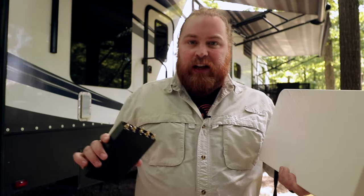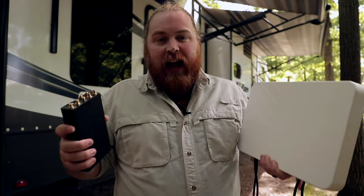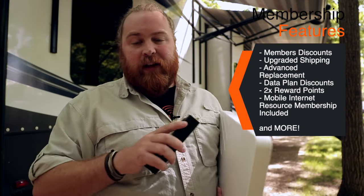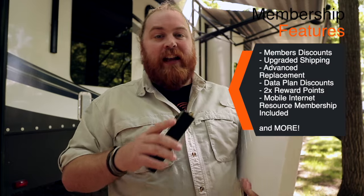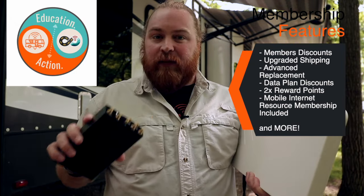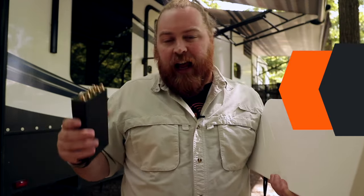This has been a quick overview of the Insider Bundle and its features. For more questions, we have a great resource available to members. Member perks include discounts on hardware, discounts on data plans, improved shipping, and advanced replacement, among many others. One that's really important to note is membership to the RV Mobile Internet Resource Center — RVMIRC, as we call it — which is a great resource to learn more or ask questions in forums and groups. That is included with our membership along with all these other perks, so it's definitely worth looking into if you're beginning to research mobile internet.